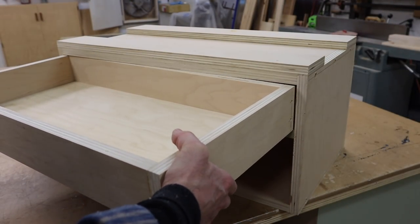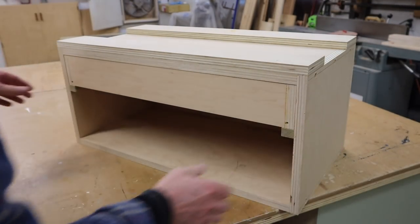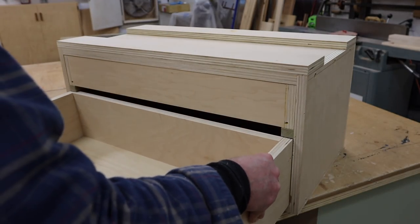Now I've got the drawers finished and you can see how they fit into the cabinet. Next I'll get to work on the drawer fronts.